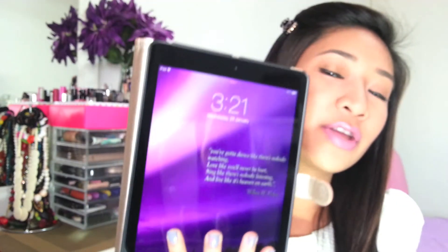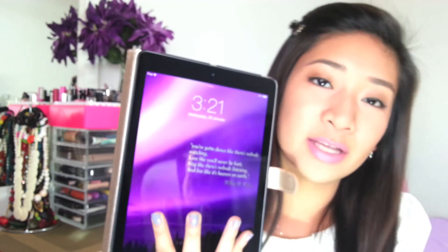I want to test the longevity of this Lip Tar, so I'm going to carry on with my day since I'm going out in a while. Right now the time is 3:21. I'll continue with my day and we'll see how the longevity is — I'll be right back.